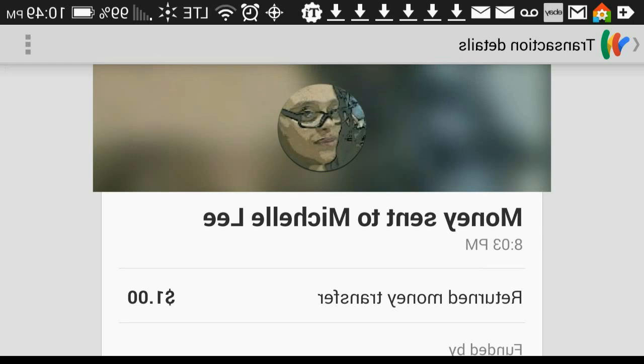So this is Google Wallet in a nutshell. I'm sure it has a lot more features. That was just what was most important to me. I hope this video helps someone. Alright, bye-bye.